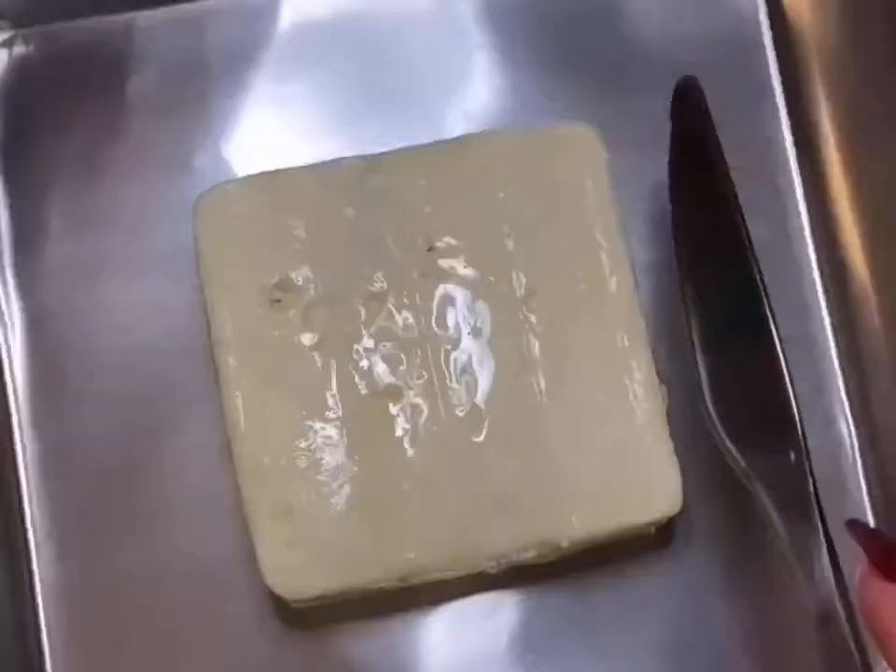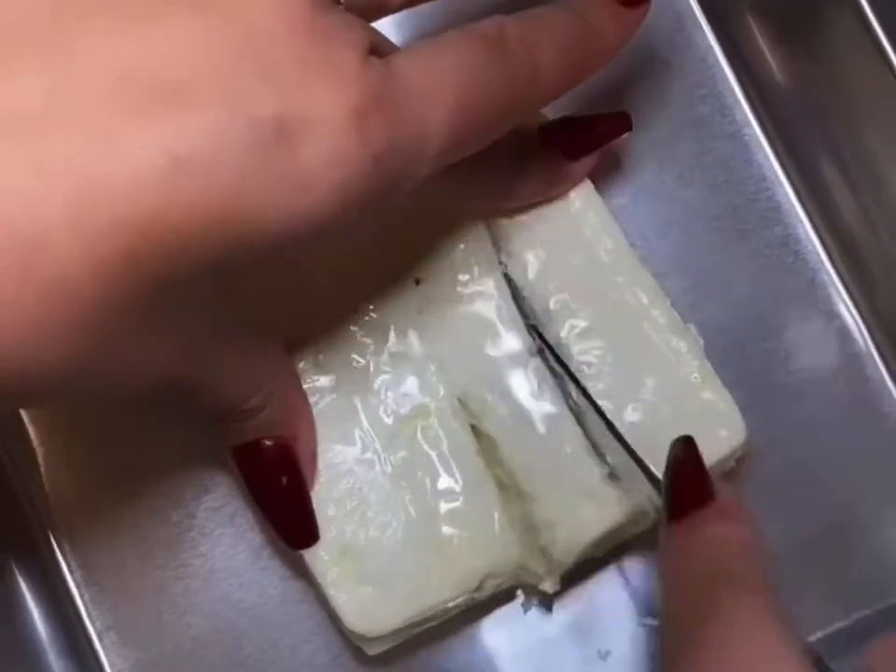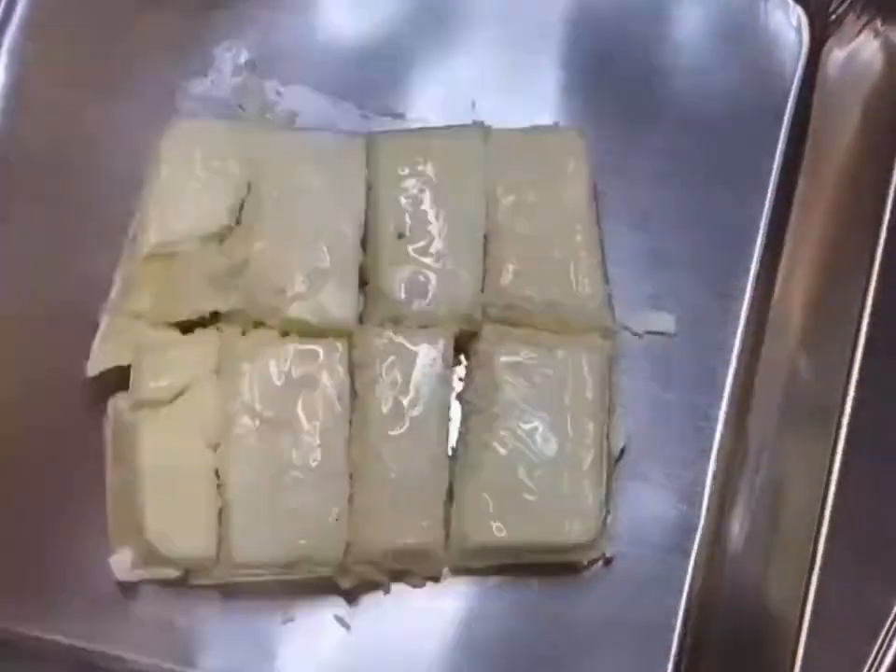Okay Keto Babes, so I decided to make that feta pasta again. This is round two. I'm just going to walk you through what I did.